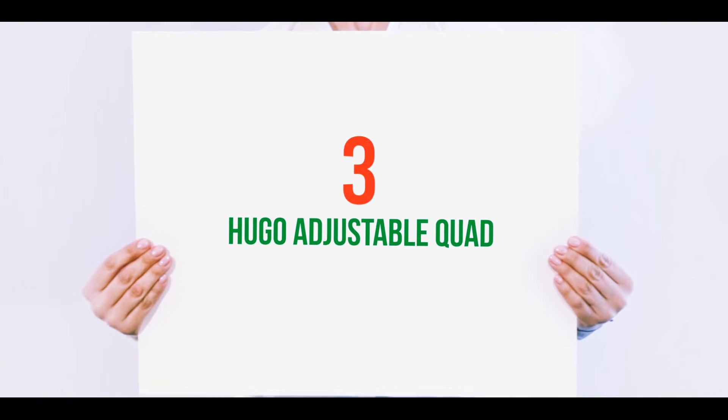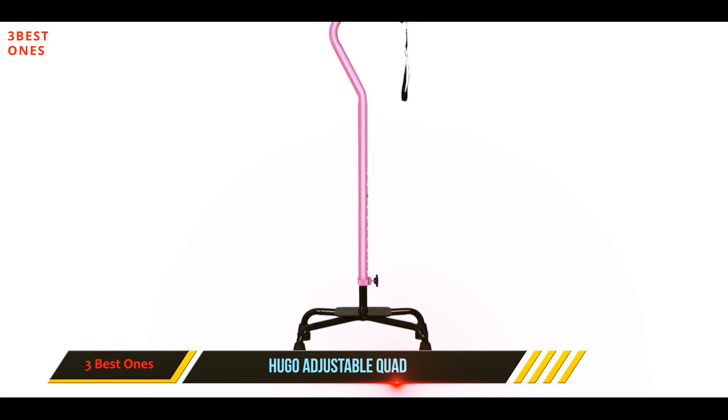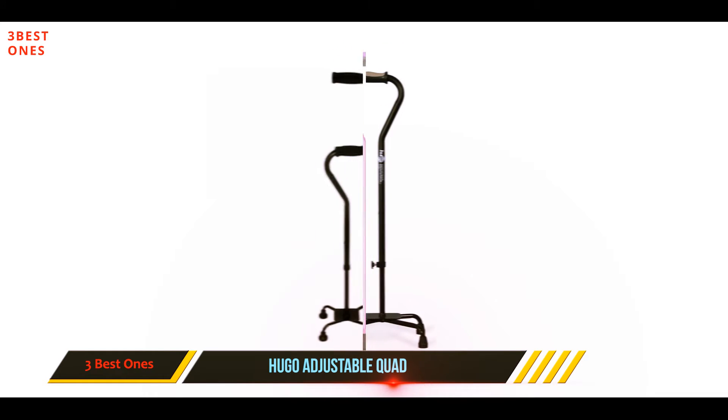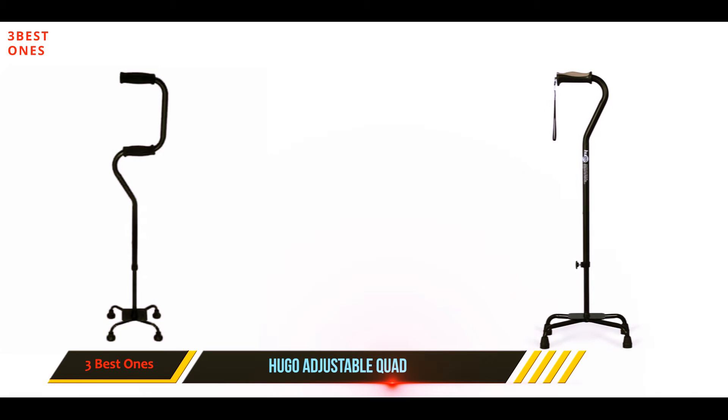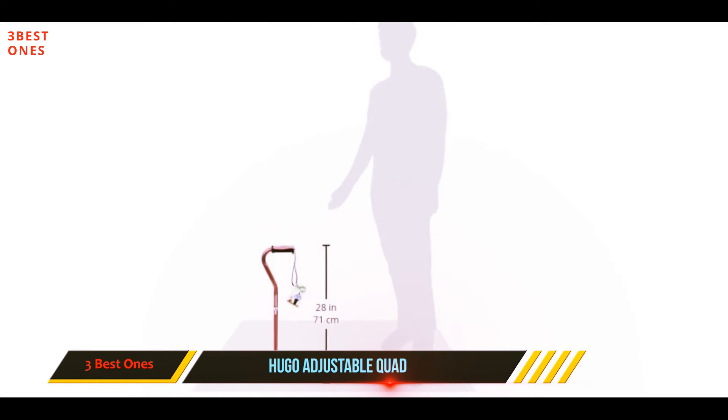Starting at number three, the Hugo Adjustable Quad. This quad cane offers enough support to walk on all terrains. It has 11 different height settings to ensure you find the perfect height. It also features a shock-absorbing cushion top handle with reflective strap for added safety. It has push buttons to change the height settings, which can be operated in seconds.